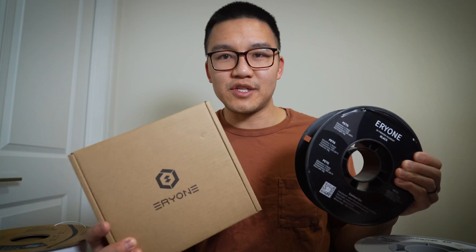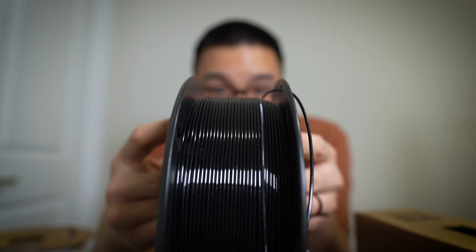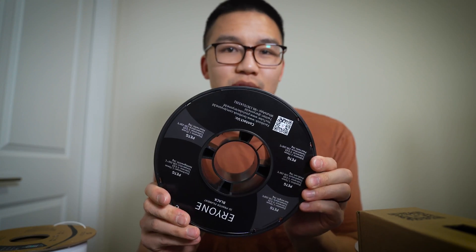Next up, we've got the Aerie One PETG at $29.49. It came in black and looking at the spool right off the bat, it's got very nice windings. Taking my first filament diameter measurement, I'm seeing 1.77. Let's throw this onto the printer and do our test prints.